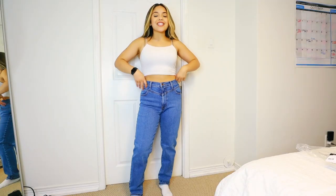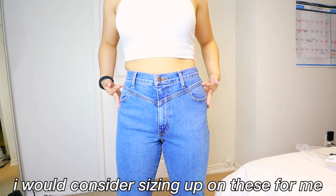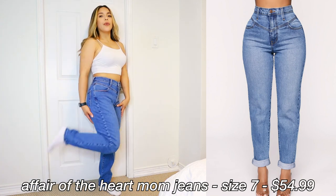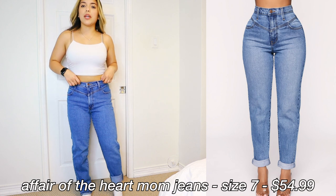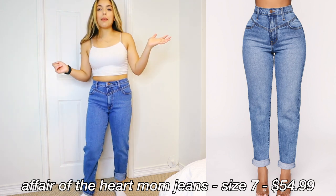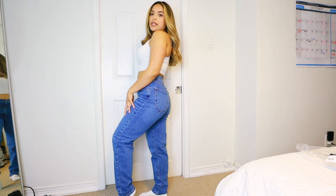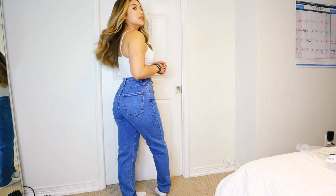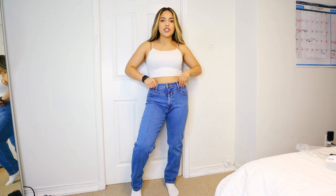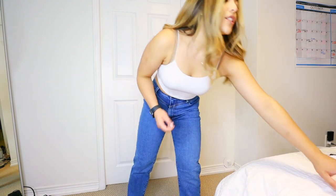These next jeans are the 'Affair of the Heart' mom jeans — these are really cute. The front has this detailing down here, and the back doesn't constrict the thighs. In the picture they're folded but I don't really like my mom jeans folded, so we're not going to fold them. Pretty good length, true to size. They're like a feel-good, comfortable jean — great color, just overall comfortable.